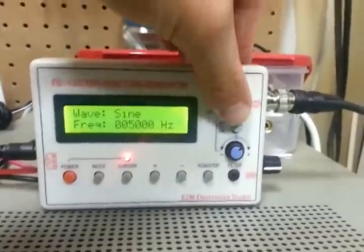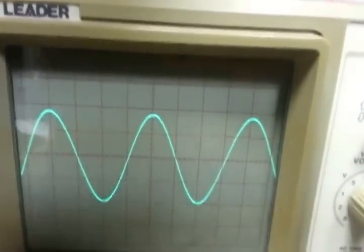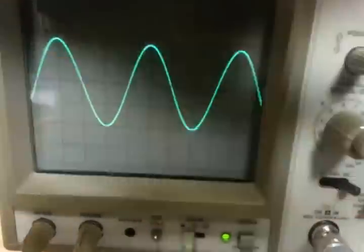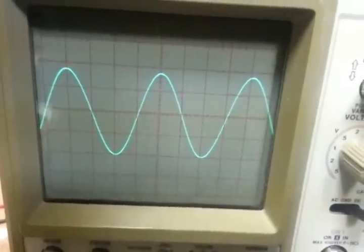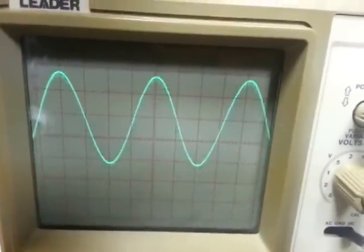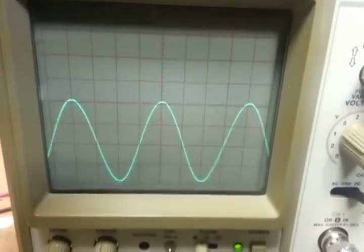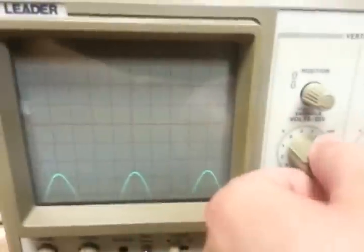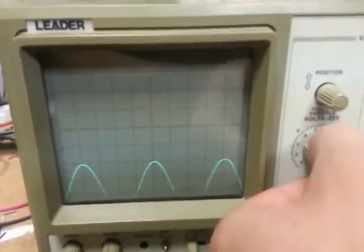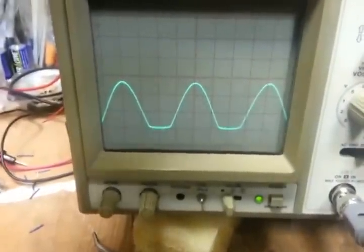It works if you just want to have a basic function generator. You can turn your DC offset off and on — right now it's off. Turned it on. My coupling was set wrong on there. So now I can adjust the DC offset. We can toggle it off and on. Can we get it to clip? There we go — so we took it down pretty far there.